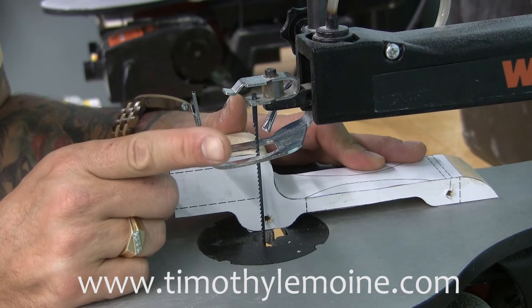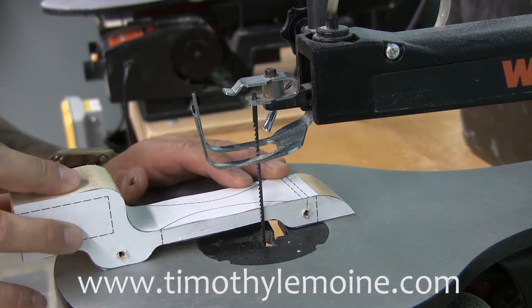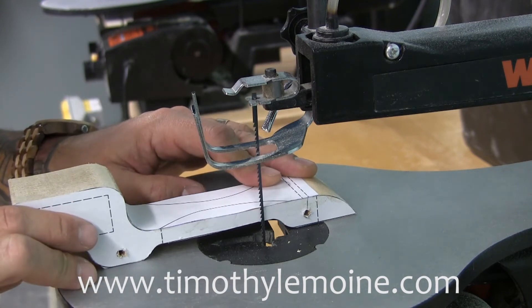One issue with this is the hold-down foot isn't preventing the piece from jumping when you first start cutting. So for that we need to go fingers on top as we're cutting, and you need to apply downward pressure on this thing. That's what I'm gonna do in this next cut.